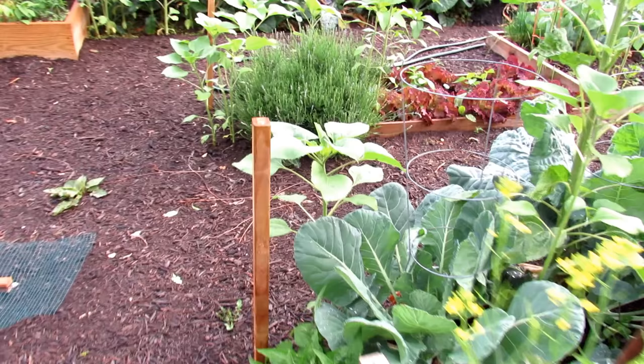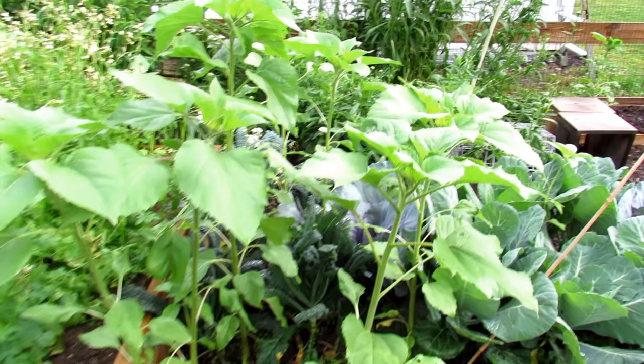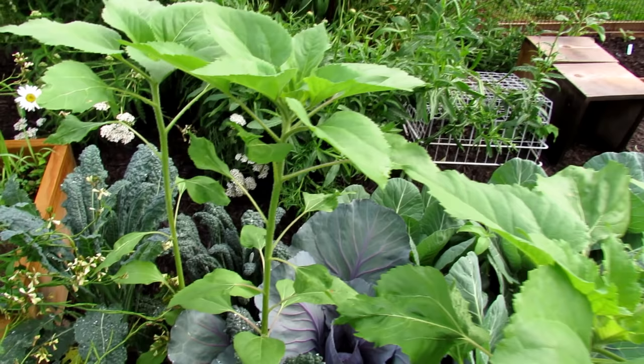All these sunflowers I decided to leave — they reseeded from last year. And first week of June, look how tall they are. They took the frost. They're just doing their own thing and I'm going to have sunflowers blooming really early.